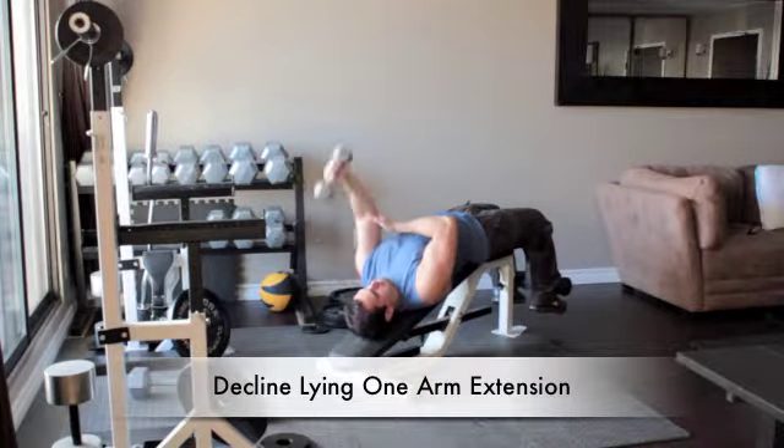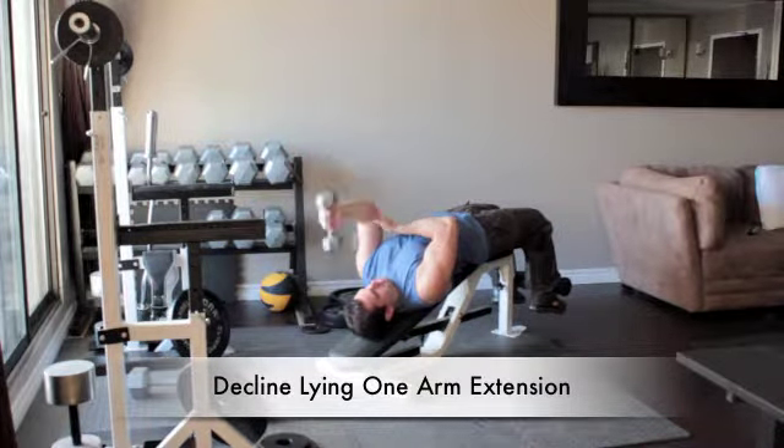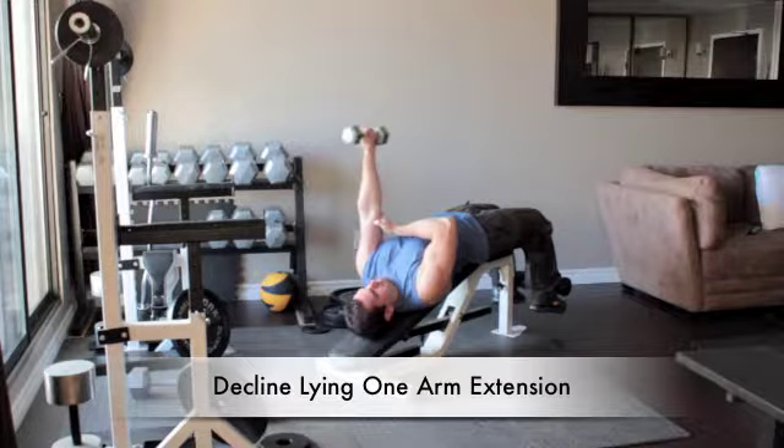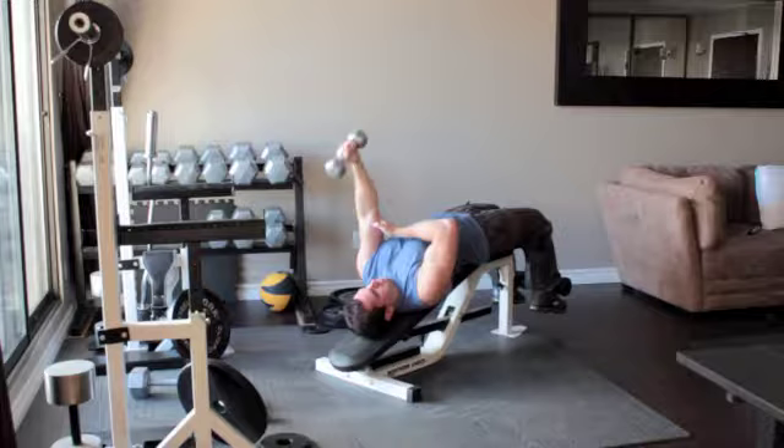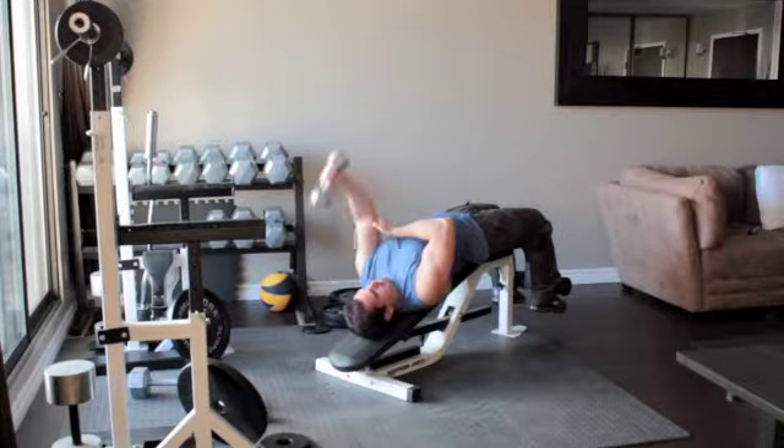Lie on a decline bench and secure your feet. Hold the light dumbbell in your left hand and straighten your arm above your shoulder. Without moving your upper arm, bend your elbow and slowly lower the dumbbell until it reaches the side of your head. Slowly press the weight back up above you.